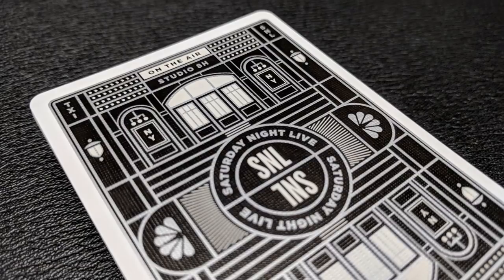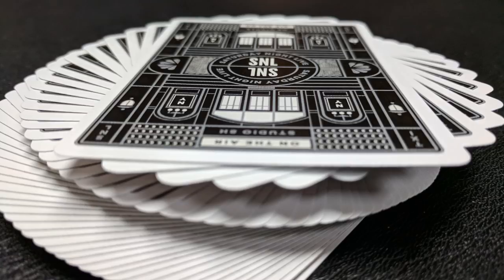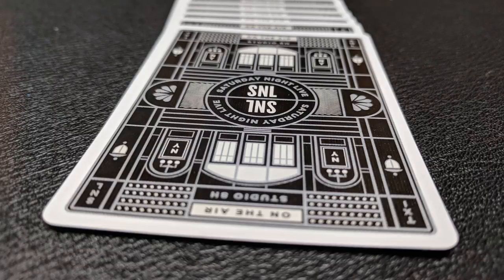The back design is all kind of black on white. You have the on-air Studio 8H logo at the top. In the corners, it says TXI on one side and SNL on the other. The main body of the back design is the stage — the main SNL stage with the windows and the doors in the back. It does have a little NY for New York, and then you have the NBC logo on the side. The inside center wheel says Saturday Night Live SNL.